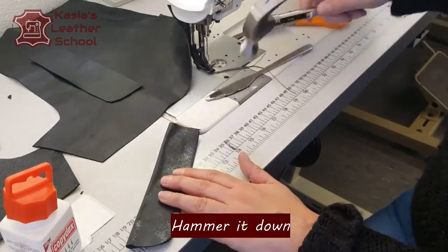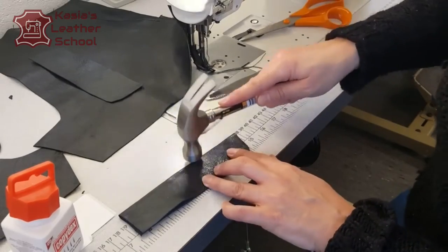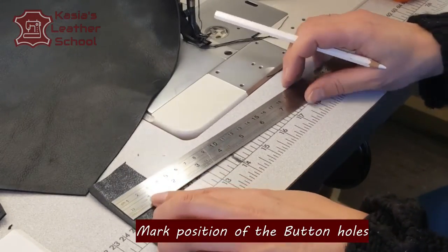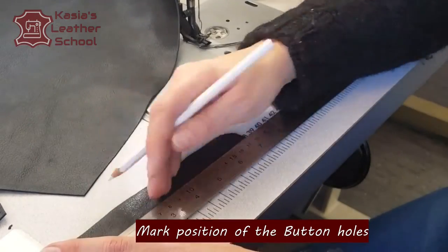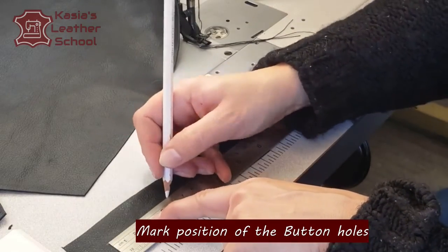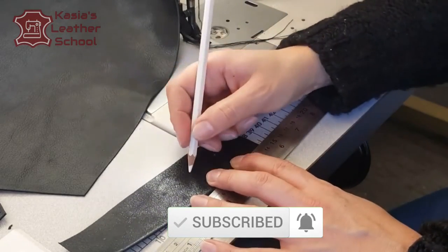Hammer it down, make sure everything is flat. This is quite stiff leather, that's why I'm hammering a few times. The width of my buttonhole stand is four and a half centimeters. I'm marking in the middle of my button stand every three centimeters gap — that's gonna create five buttonholes for me. That's my measurement in my fly.